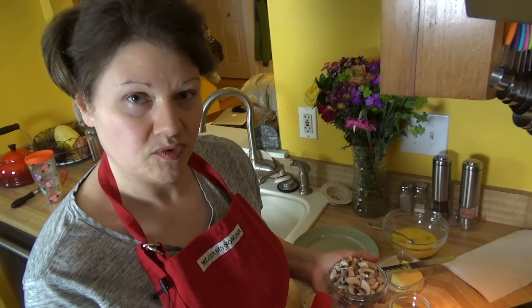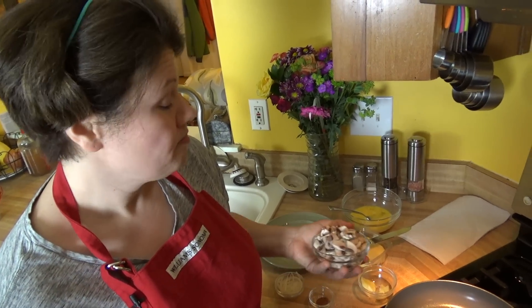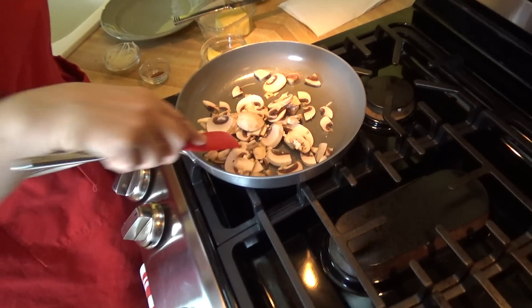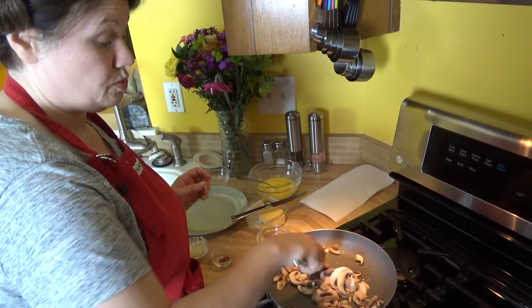My fat choice for this is going to be ghee, just because it has a high smoke point and I like the nutty flavor — it goes very nicely with that nutmeg. If you don't want to use ghee or you don't have it, you can certainly use butter. You can also use a light olive oil as well. It really is up to you what you would like to use.